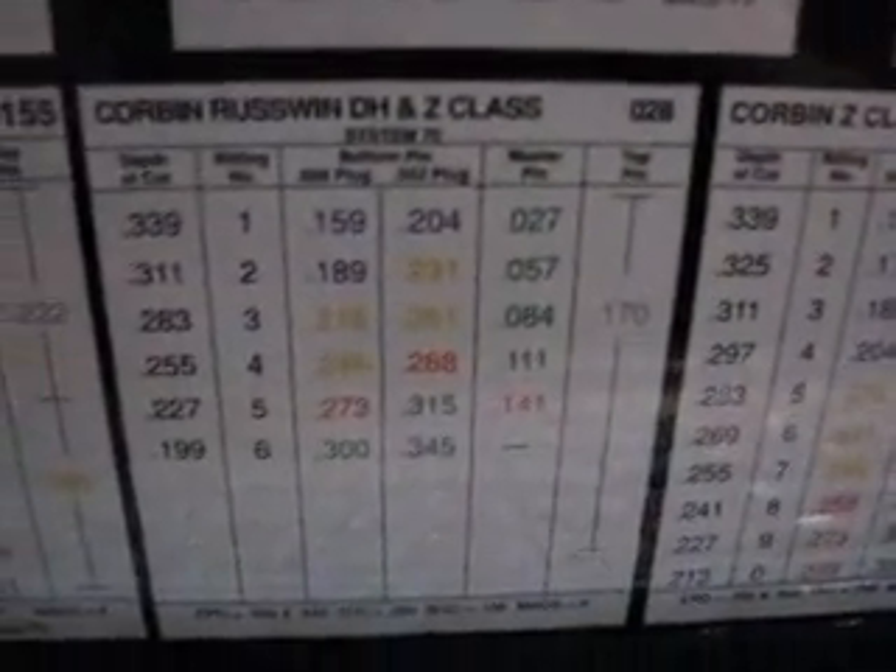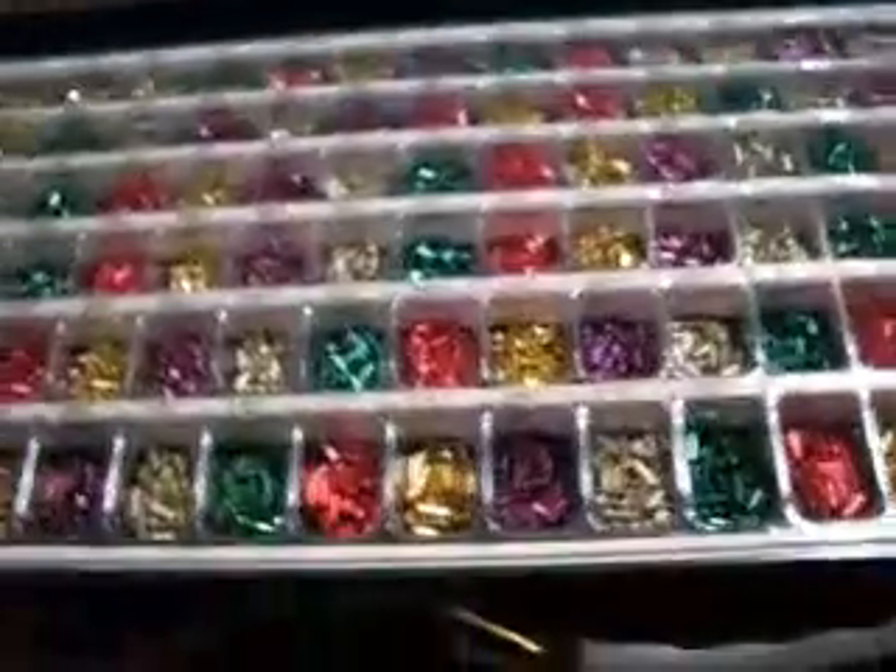It's telling you it's three thousandths increments — they also got five thousandths. There's Corbin Z-Class, Corbin Russwin DH and Z-Class, West Arc, and more than that. Just giving you the basics.